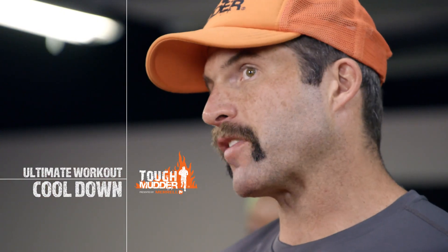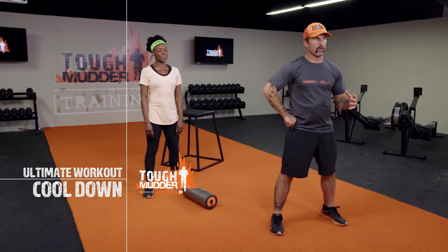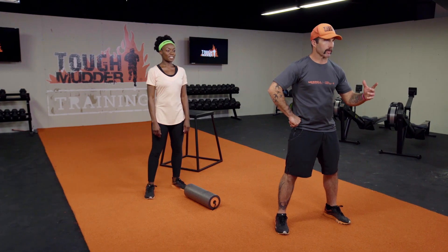We spend a lot of time working our bodies, training extremely hard, but I can't emphasize the importance of mobility enough. So I'm going to give you a handful of my favorite trigger points to maximize our mobility. I have an awesome partner here and we're going to go through my five favorites.